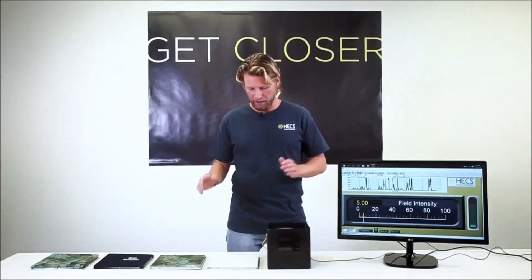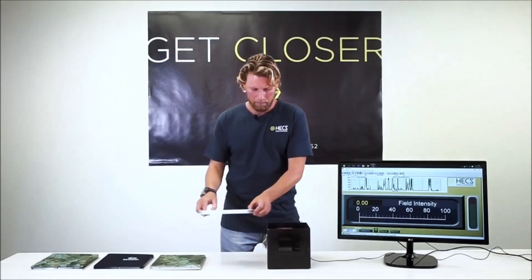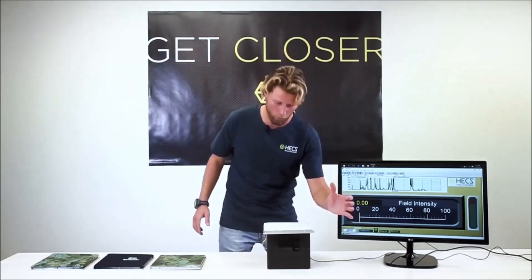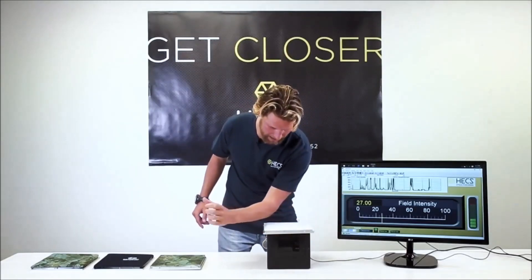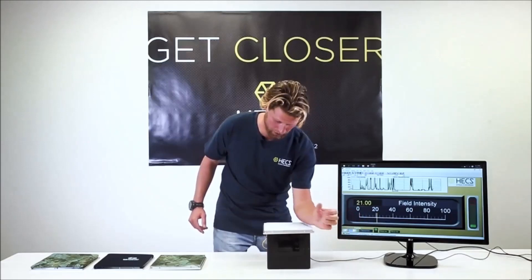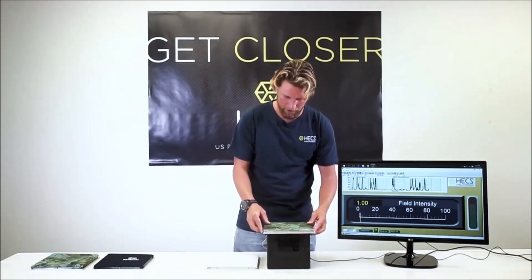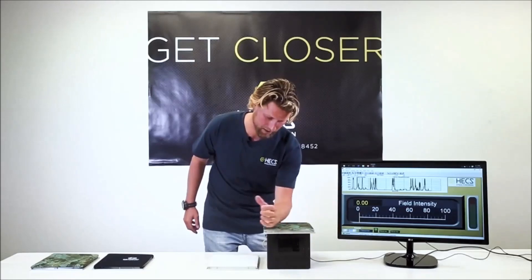Firstly I'll demonstrate the plain nylon fabric by placing it over the center of the meter, and as I move my forearm over it the meter clearly picks up my electrical signal. Now when I replace that fabric with the dive skin fabric that has HECS technology in it, you will see the meter does not register my energy signal at all.